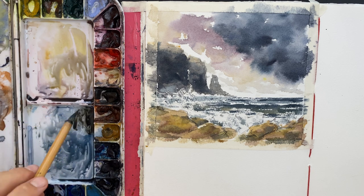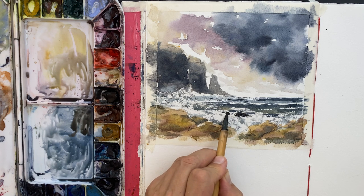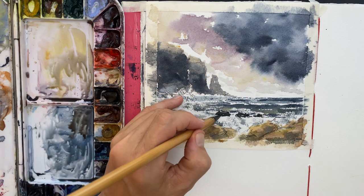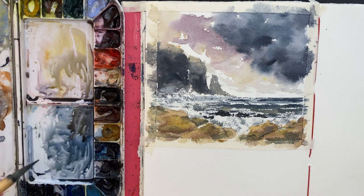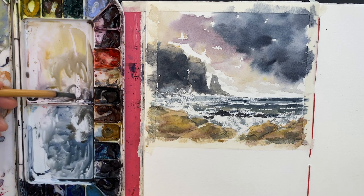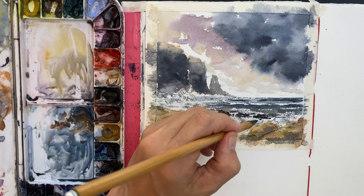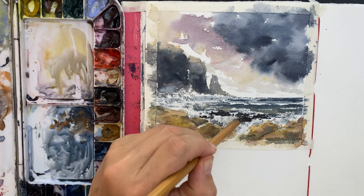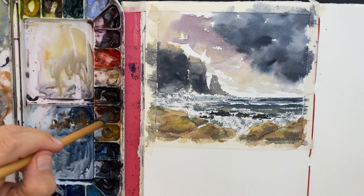Now I'm adding a bit of burnt sienna to my indigo to get a dark marker grey to paint in those middle-ground rocks jutting out of the water. Again I'm leaving the bottom edge quite rough to make it look like water is crashing around and pouring over them — just a few simple marks. It's always hard not to overthink it, especially at this small scale where every brush mark really counts. In a bigger painting you can hide things or go over them, but at small scale it's almost harder, though obviously faster to redo.